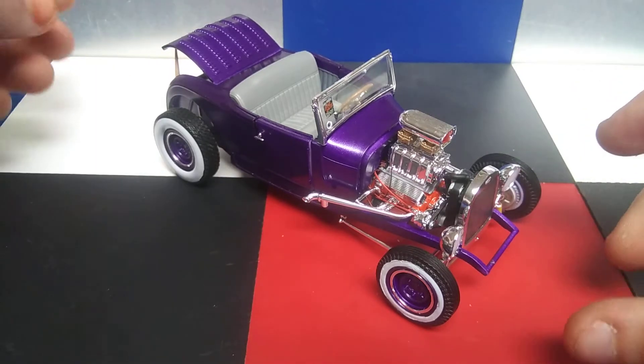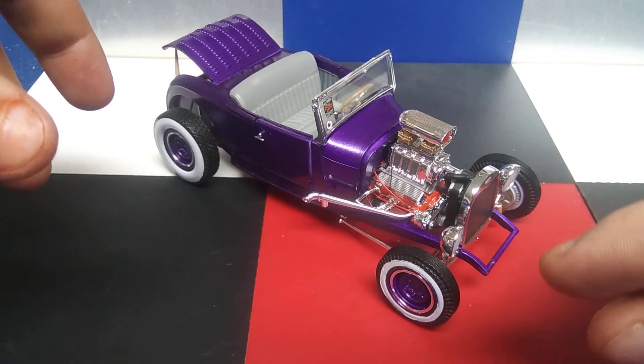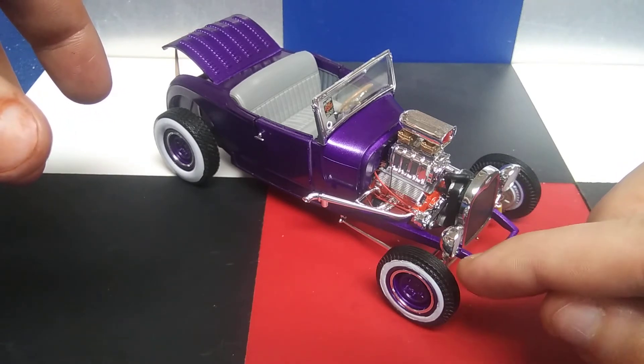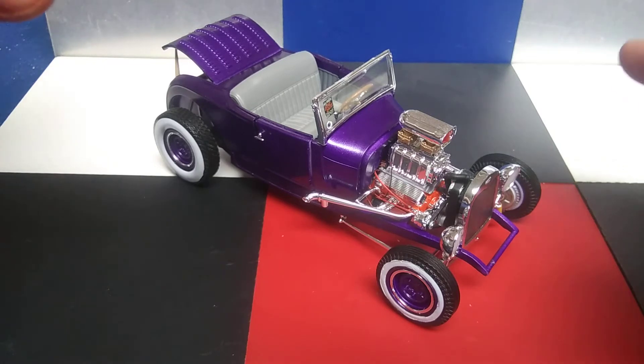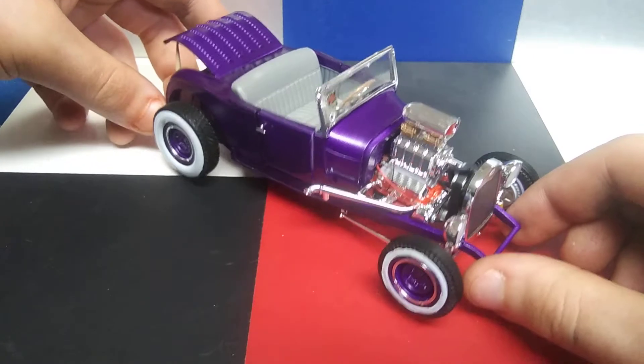Up front, there's not a whole lot going on. I'm really hesitant to move this one, because right before I started recording, the camera fell over and knocked this wheel off. So, bear with me. I'm gonna have to move it, though, to show you everything. So, here we go.